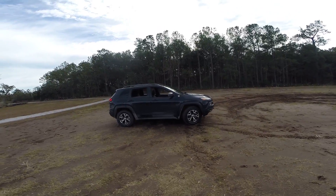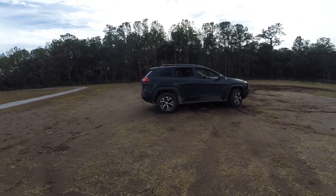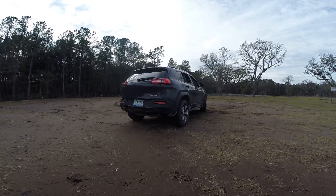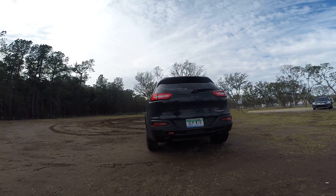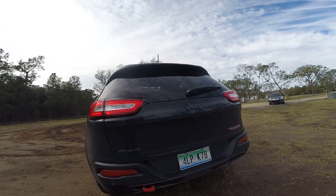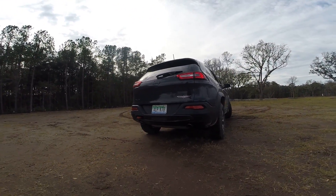First things first, you'll notice we got it a little muddy. In most car reviews we want the cars to be as clean as possible, but with this Cherokee Trailhawk we really wanted to get it muddy and show some of its trail-rated chops — written right there in the mud on the bodywork. A lot of changes for the exterior versus the standard Cherokee: bright red tow hooks, one in the back and two in the front, blacked-out badges, special rear fascia, twin exhaust pipes for this 3.2-liter V6 model, and LED tail lights.